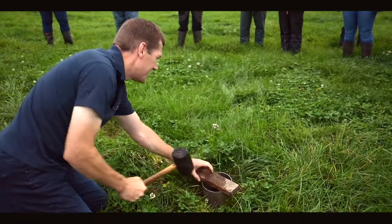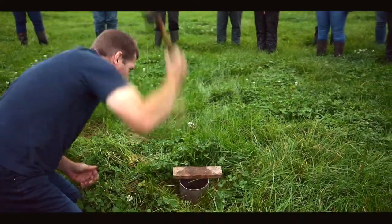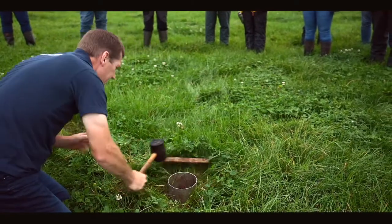The best infiltration rate we've seen going around the country at these workshops is around 35 seconds, and the slowest was about 20 minutes. The difference in risk between those two fields was very significant. It indicates a very different level of soil biology, because not only the earthworms and beetles but also the biology we cannot see creates micro-pores in the soil and helps with soil aggregation — holding the soil into loose lumps so that water can infiltrate better.